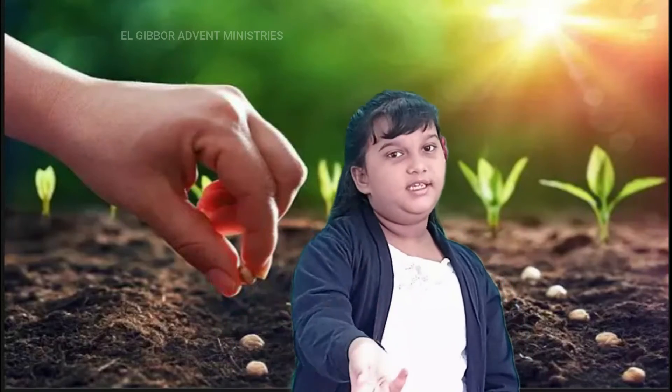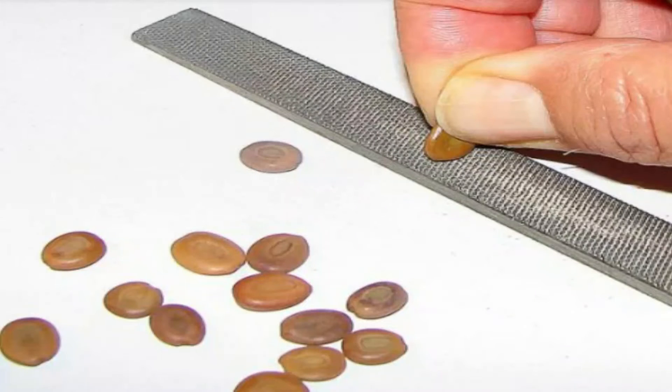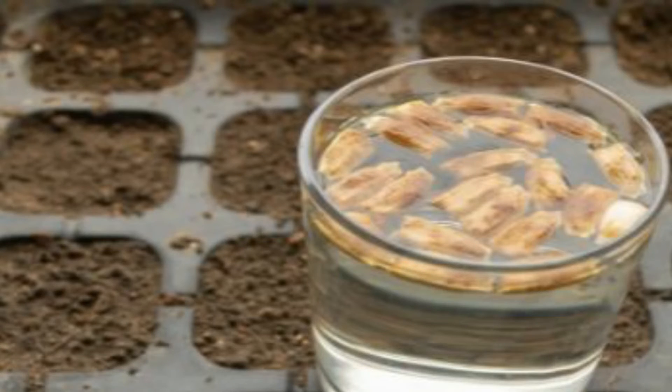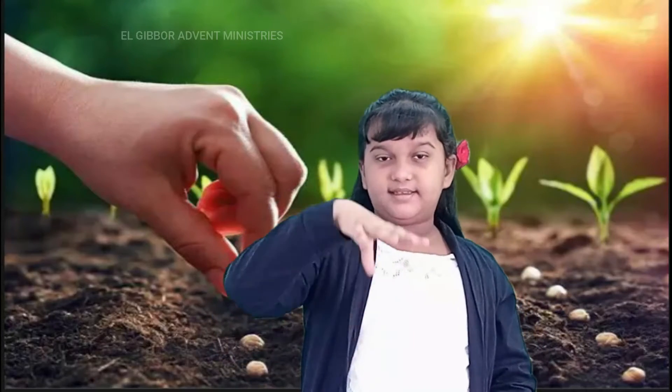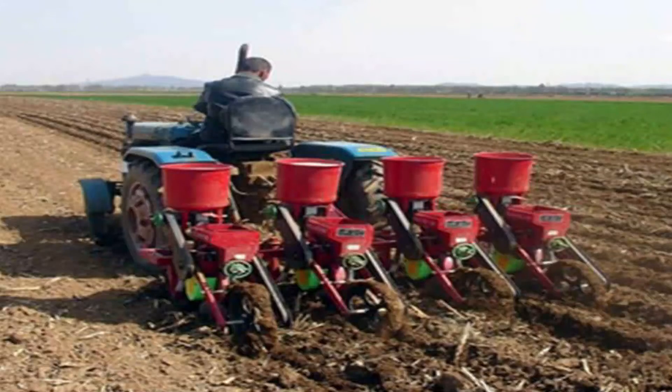Seed is sown evenly at a decided rate using a seed drill. Before sowing, certain seeds need treatment which may be scarification, stratification, and seed soaking with cold or medium warm water. Seeds of maize, gram, peas, weed, and barley are sowed by dropping them through a funnel behind the plough. This is a slow method. The other methods are dibbling, drilling, transplantation, and check row planting.